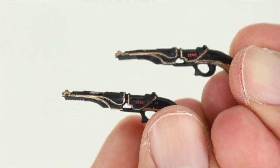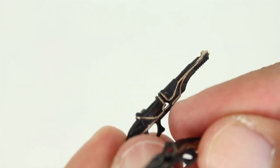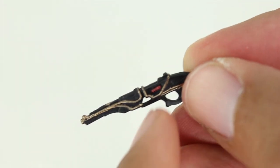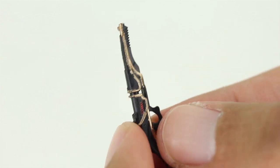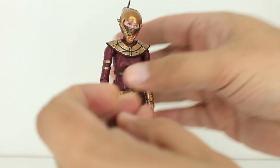This figure comes with but two accessories — just these pistols. But these pistols are really well done. The sculpt on them is awesome, and the fact they did a little bit of red paint right in there is a nice touch. There's some really good detailed paint to this. I thought her pistols in the movie looked super cool, so the fact that they've included them with this figure and done them so well is quite pleasing.